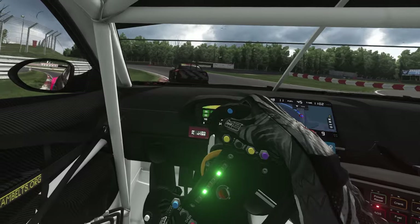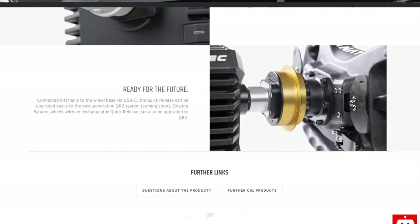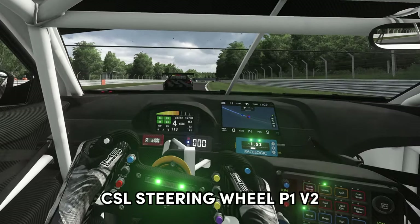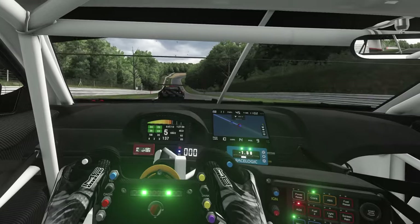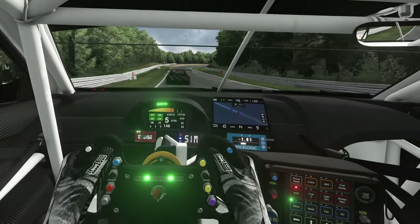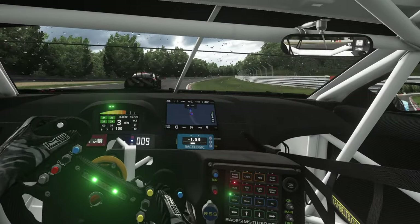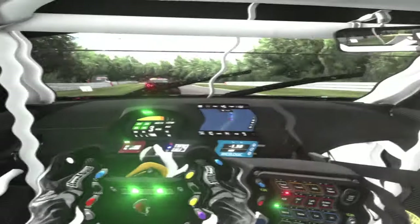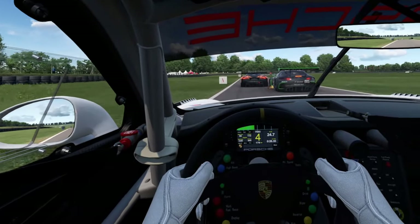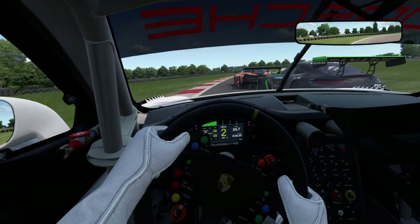The wheelbase supports Fanatec's new QR2 system as well. The wheel that comes in this bundle is Fanatec's CSL Steering Wheel P1 V2. Its internal structure is made of polymer casing, making the wheel strong and durable, and the grip is rubberized. It has a three-digit LED display at the top of the rim to show your speed or what gear you're in, and that's also used to display information from the hardware tuning menu.